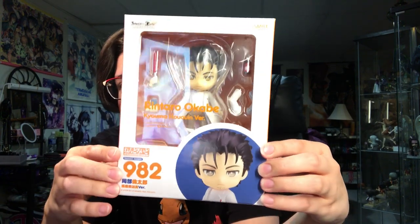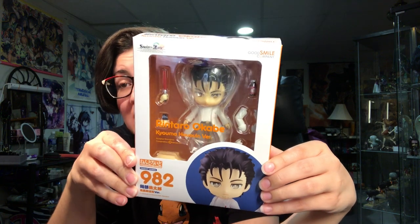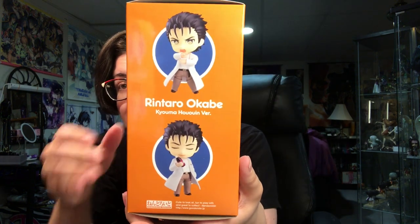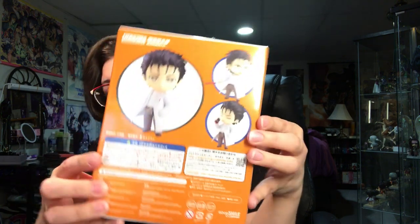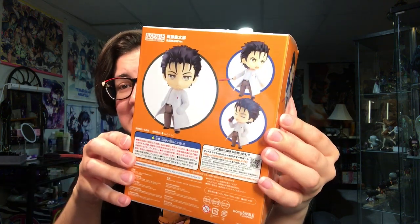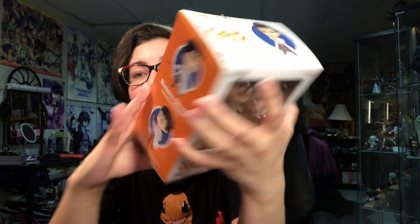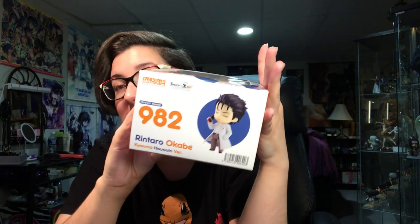Let us open him up. I'll let you take a look at his box. He is packed like this. I'm sorry it is so bright. He's super cute. Steins;Gate is one of my favorite anime of all time. Highly recommend it if you guys have not seen it yet. It is fantastic. So good.